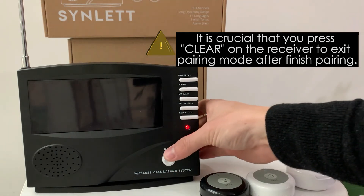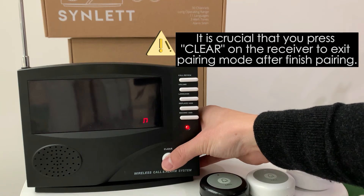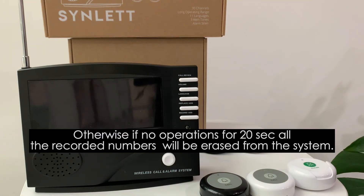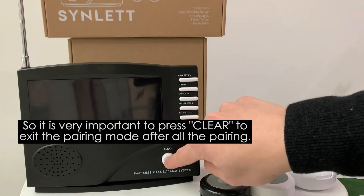It is crucial that you press clear after pairing all the call buttons to exit the pairing mode — otherwise all the call numbers will be erased from the system. So it's really important to press clear here to exit the pairing mode after pairing the new call buttons.